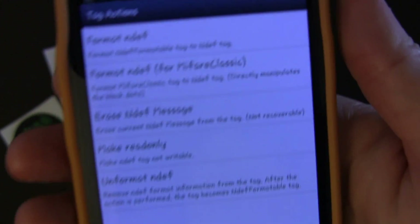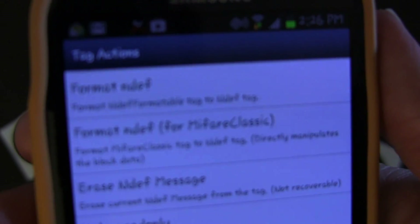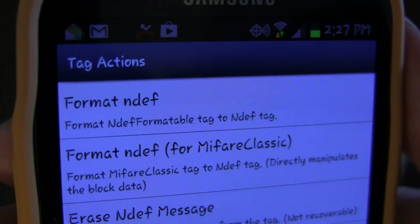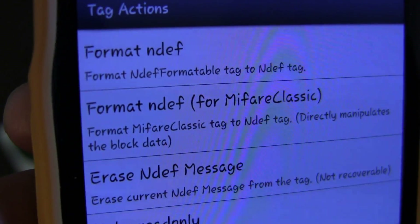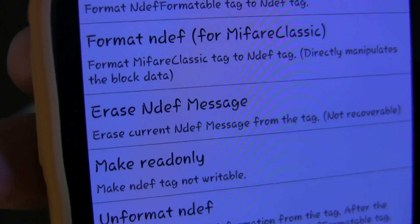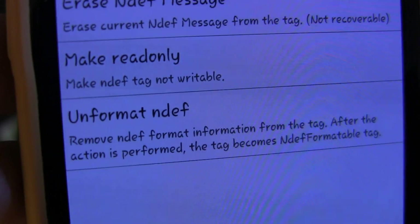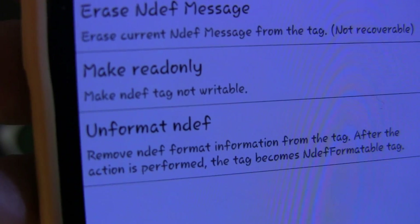And then you can do Tag Actions. Under Tag Actions, you can format an NDEF tag, format an NDEF tag for MyFairClassic, erase an NDEF message, make a tag read only, or unformat NDEF — which is to remove the formatting.